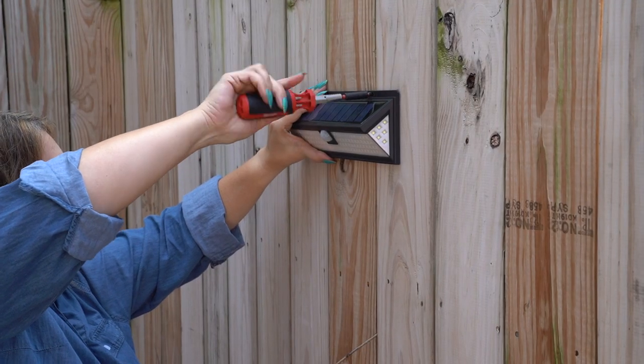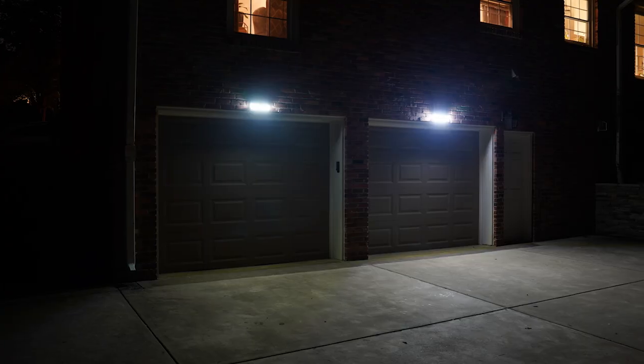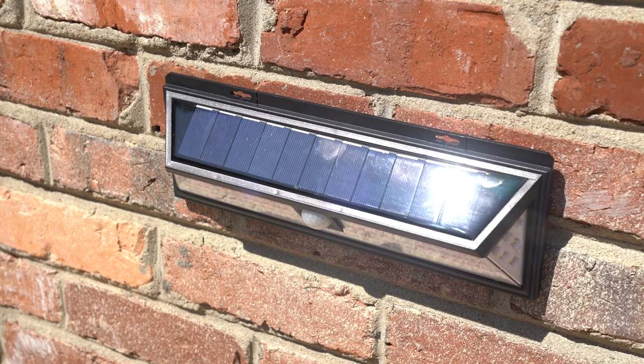The Solar Sentry is super easy to install. It's a perfect set it and forget it option for safety and security all around your home. And it has some great advanced features I'll walk you through too. No batteries required.